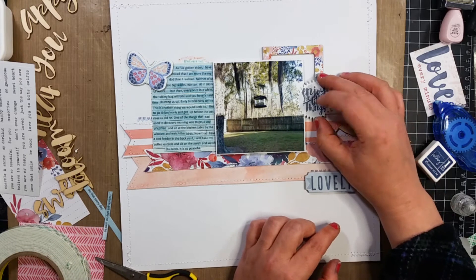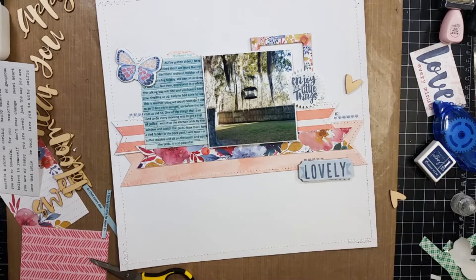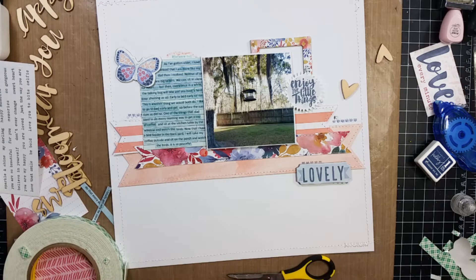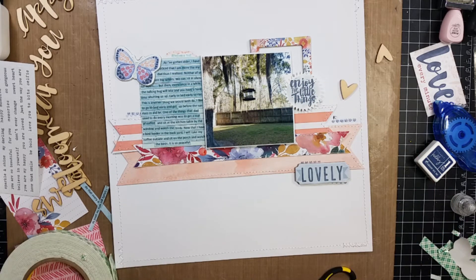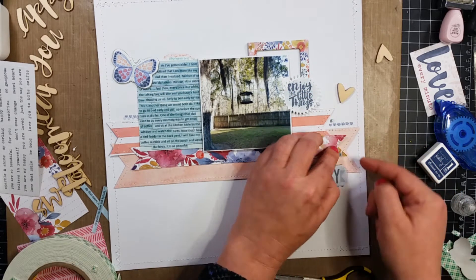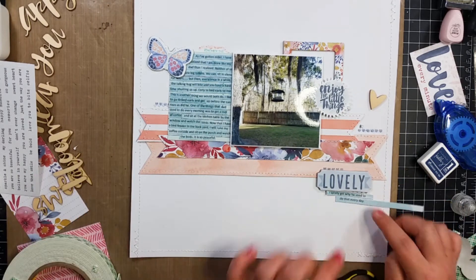Here I'm going to put this other sticker right there on that frame — it says 'enjoy the little things,' and I do have to pop that up on foam tape as well. And here I'm doing what I do: I pop up the edges of my papers or banners with foam tape. I like to do that. I think I say that in almost every video I use a banner on, so you all know by now that's what I like to do.